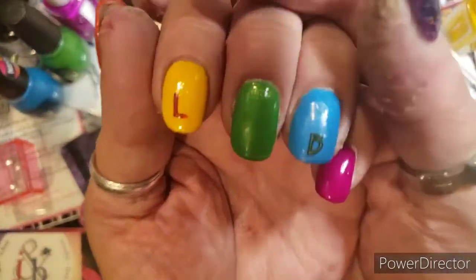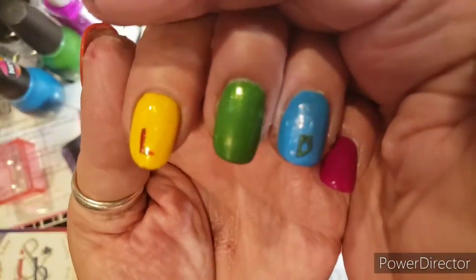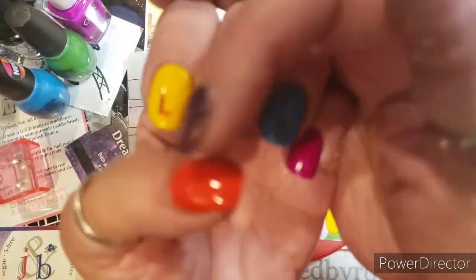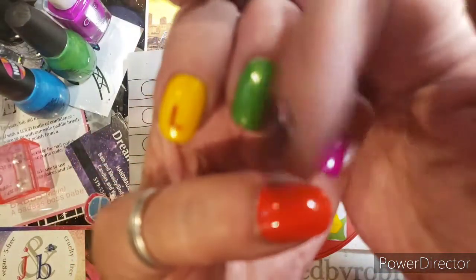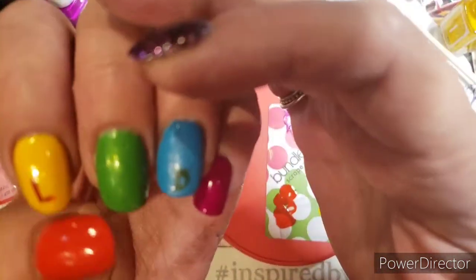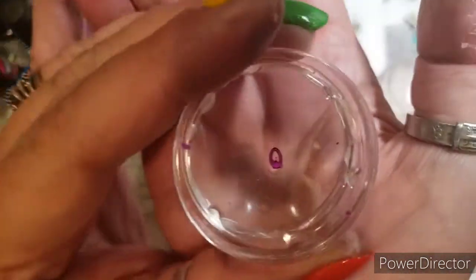So I got a couple of them on here. You can see that the B is the green from the nail before, and the L is the Red Rum. And I got another one here — the Q is right here.